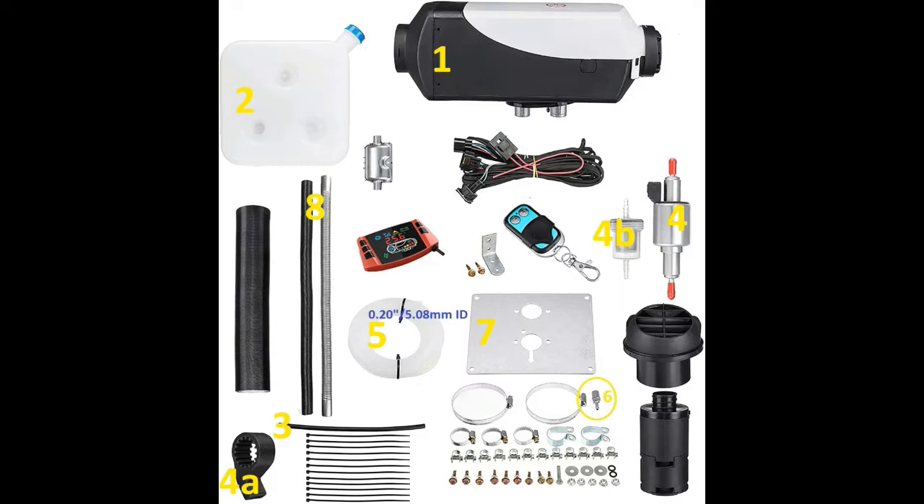Number seven is a mounting plate. Number eight is an intake and exhaust port — you'll see those in action in a moment. Everything else is basically self-explanatory: installation hardware, a control panel to control settings, and a keychain remote which is actually pretty convenient for how we have ours installed. You've also got a wiring harness and a muffler. The muffler is an item I did not use — I was able to plug one side with my hand and blow into the other, and it didn't seem to hold pressure. I was afraid it would trap carbon monoxide underneath the trailer, so I ran the exhaust pipe out to the side instead.